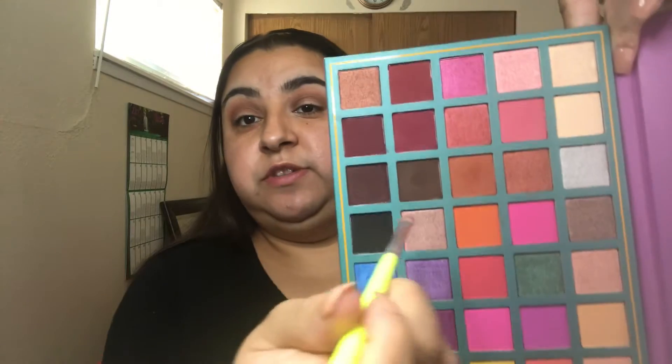Now we're going to go back in with our BH Cosmetics number 11 brush and take that dark brown we've been using and put this on the outer corner of our eye. Now that we've got the brown on the outer corner of both eyes, you can tell that I did not go further than right before where my eyeballs start.